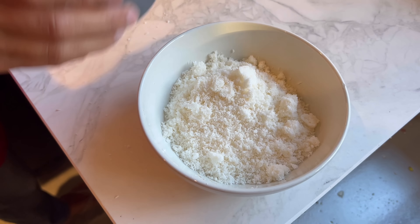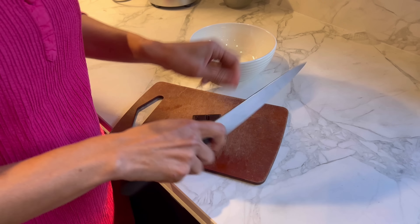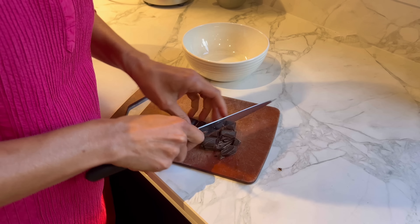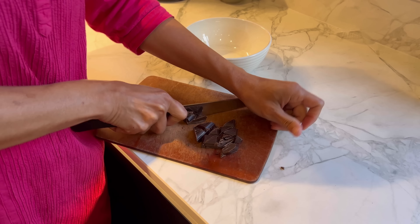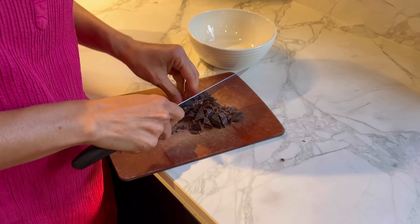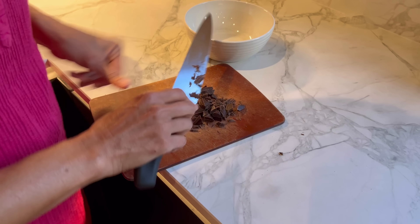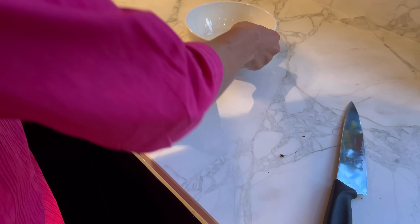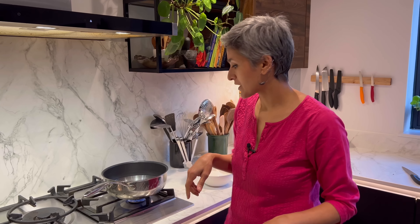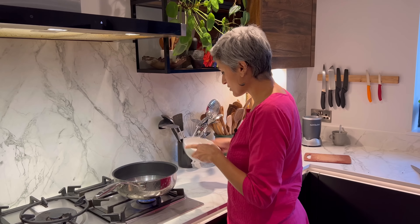I have 30 grams of 70% dark chocolate and I'm just going to chop it up roughly, then put it in a bowl and melt it in the microwave. It only takes around 30 to 40 seconds to do that, so I'm just going to transfer it to a bowl and melt it while I get on with the coconut.